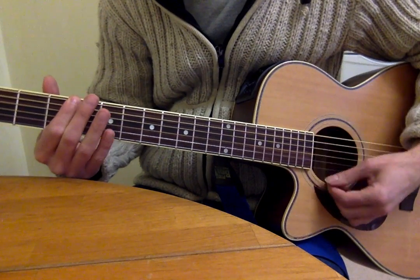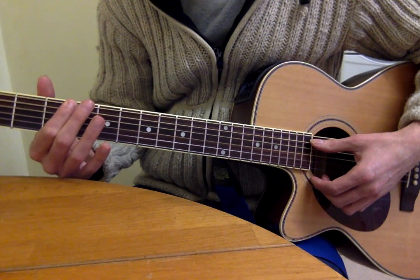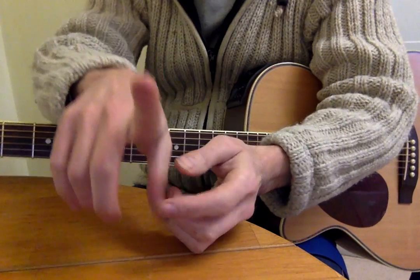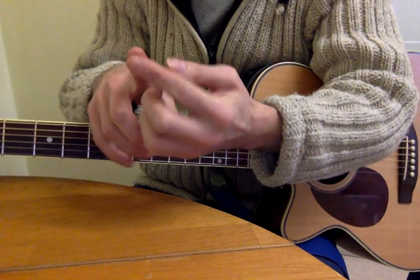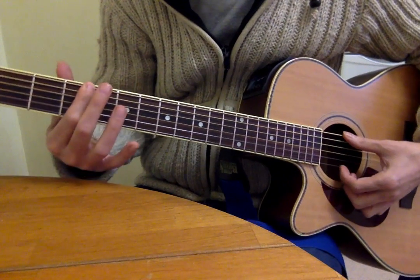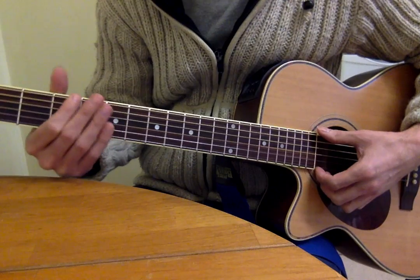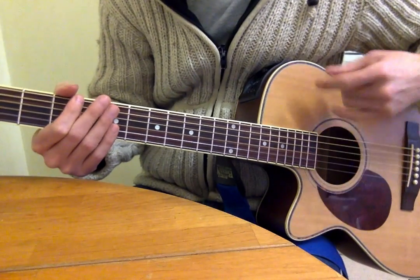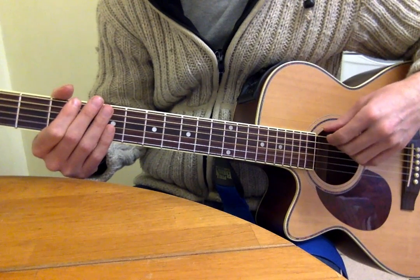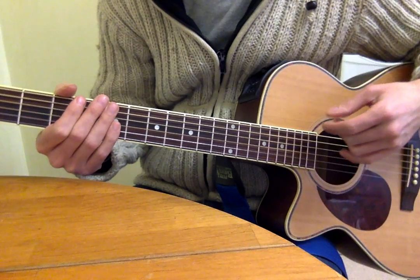So there, I'm pressing the low E with the tip — or actually that part, can you see the indentation? That part of the first finger. And the rest of the first finger is acting as a mute, it's against the strings, but just because it feels more comfortable. And just in case, after I've played the note, I put my other fingers down on the strings, so I'm muting with them too.